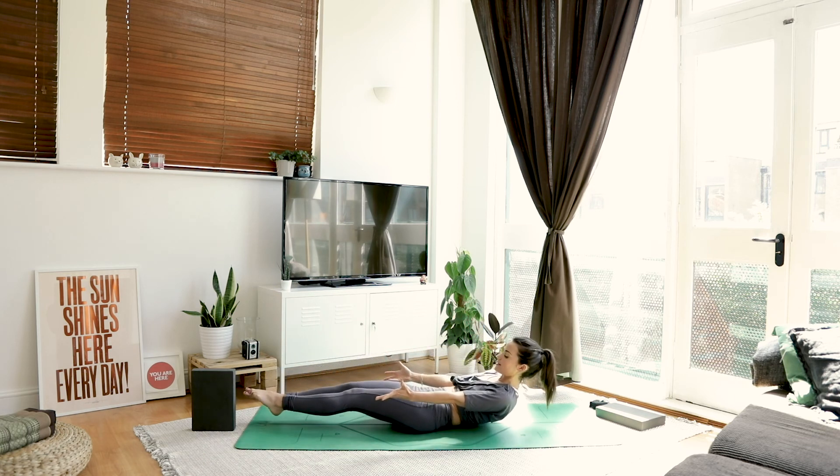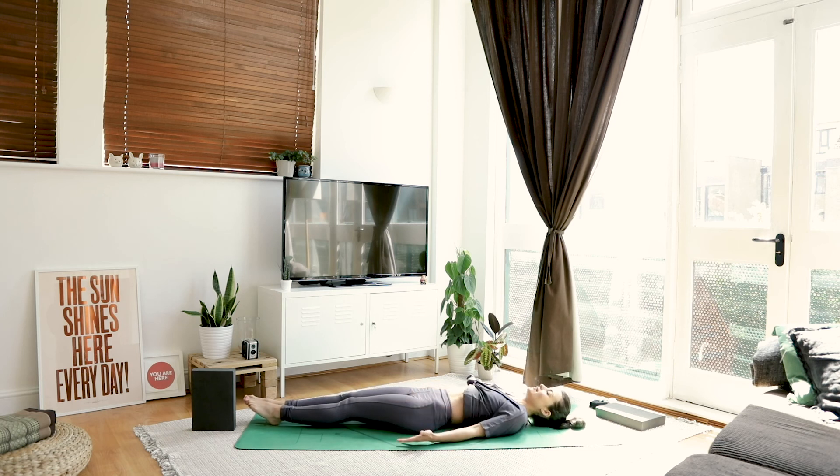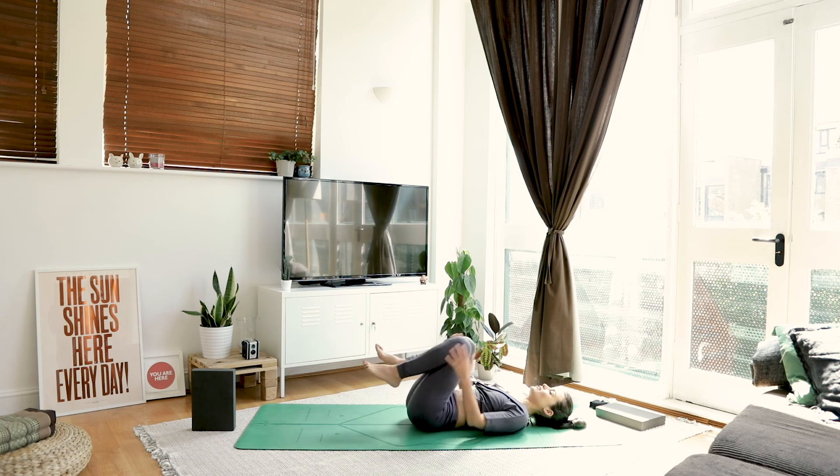Take your time to come all the way down to lying. Breathe. Hug your knees in nice and close towards you. Maybe make some circles — just massage your lower back. Just feel that grounding on the upper and lower back, bringing you back down to earth after that balance.